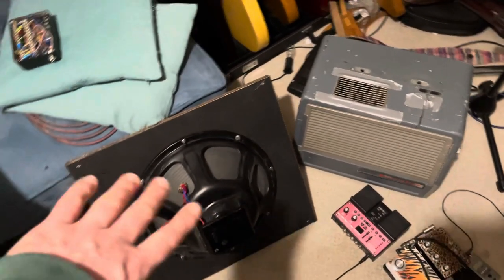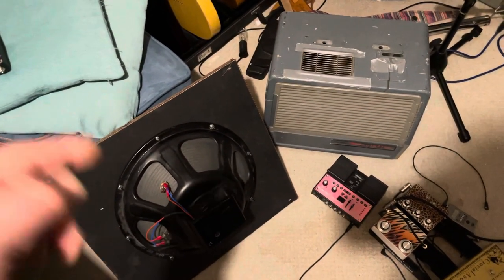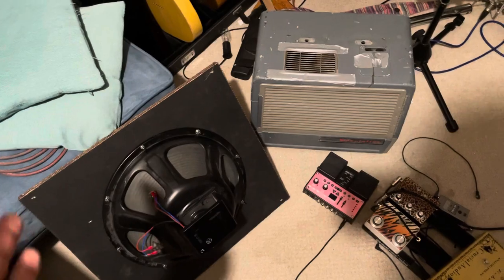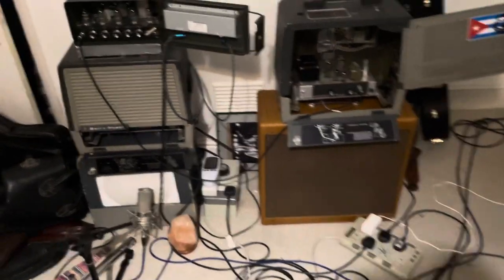I've got an older one which has got a smooth cone, slightly smaller magnet, and that's also really sweet sounding. And I sometimes use that. That combination of a 1x15 and a 4x8 is quite an immense sound and that can work really well.